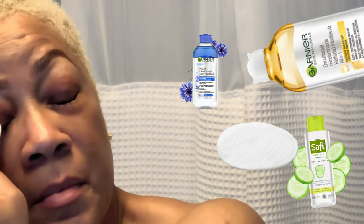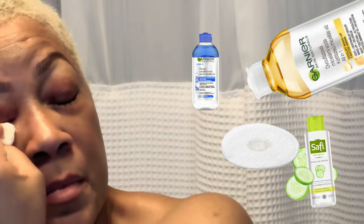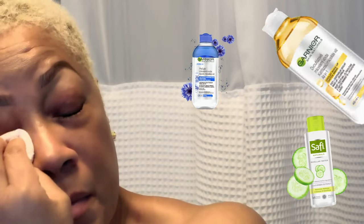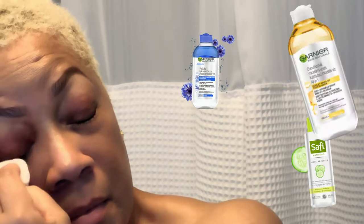Be super gentle — we don't want to tug or pull out your precious lashes. And voila, look at those clean lashes! Repeat the process on the other eye and you're done. That's all for today, beautiful babes — I hope you found this tutorial helpful.